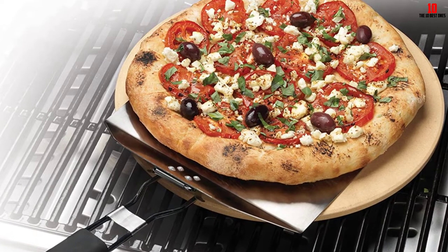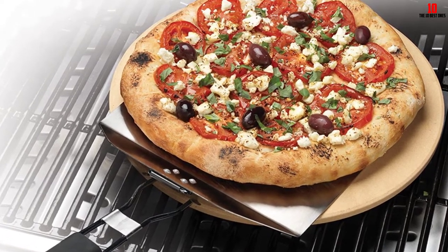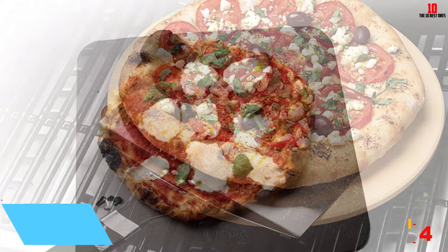Even without a professional wood-fired oven at home, grabbing this comprehensive set — including one of the best stones on the market — will ramp up your game and give you enviable results for your next movie night.